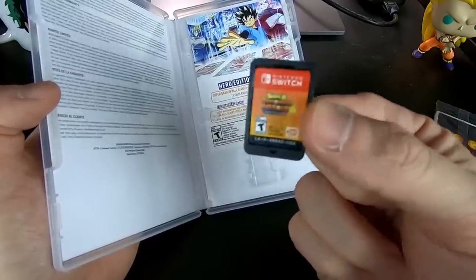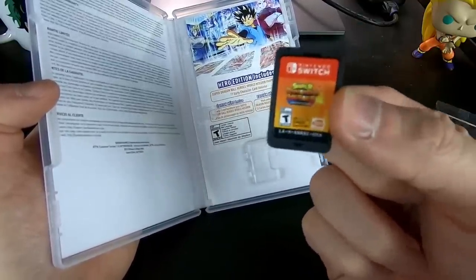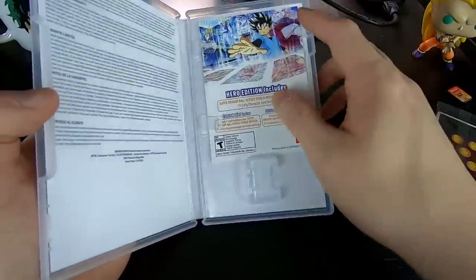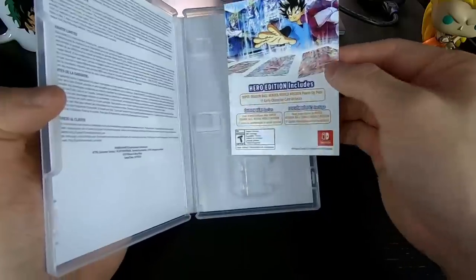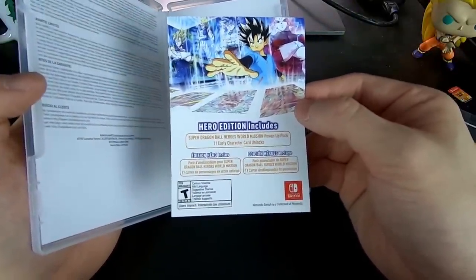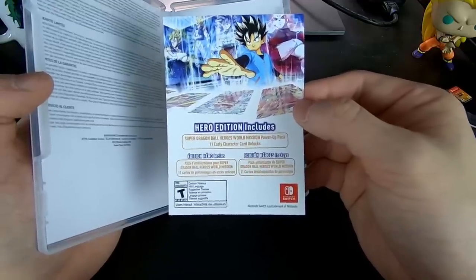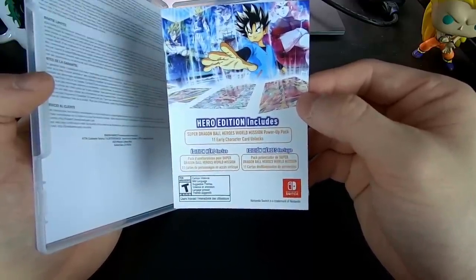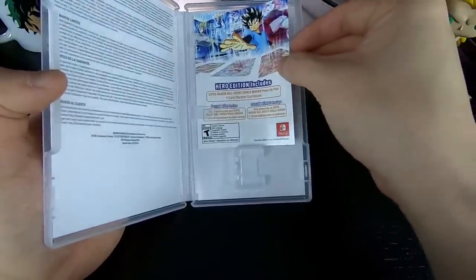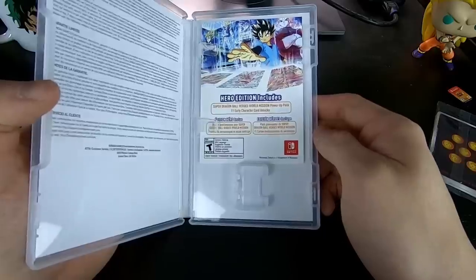I'm going to pop this in right after I film this video. So freaking hyped, guys. I'm going to put that to the side as well. And last but not least, we have this little slip of paper, which I believe has a code on the back. I'm not going to flip it over because somebody's probably going to try to steal it, but it does unlock 11 early character card unlocks. Yeah, it's a DLC code. There is a code, so we're not going to flip that over, but there's some nice art for you there as well.